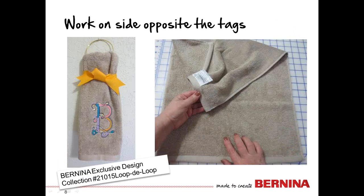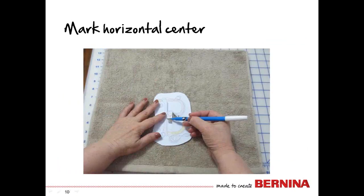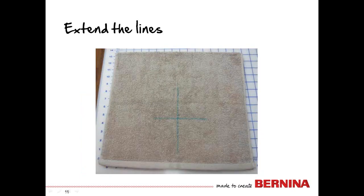Let's work on the towel today. We're going to work on the side opposite the tags so they don't interfere with anything. We'll need to mark the vertical center for the design and then mark the horizontal center. There are lots of rules about how far up it should be and how far from the side. I positioned this one so the bottom of the design is about two inches up from the top of the hem. Remove the paper template and extend the lines — this will be the design placement.